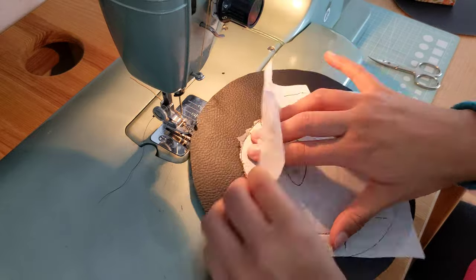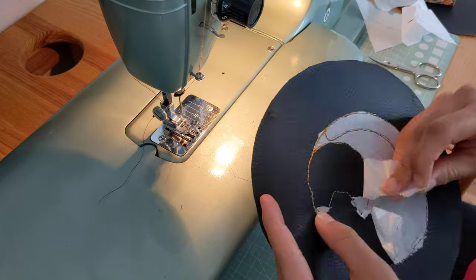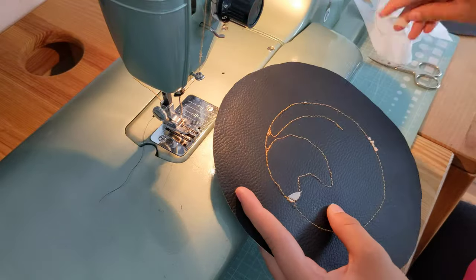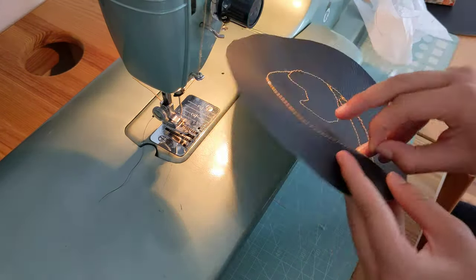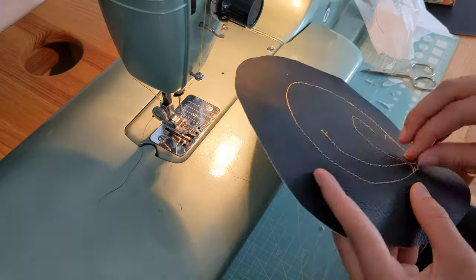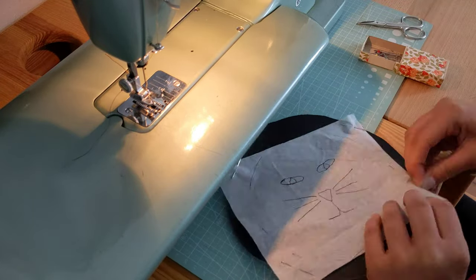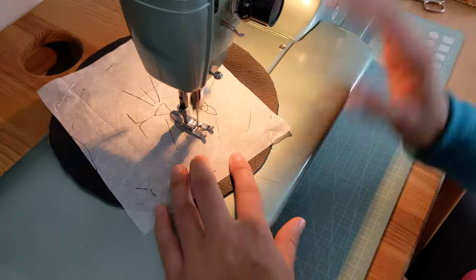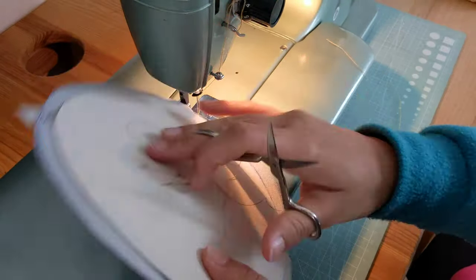I like to use a bit thicker thread. In this case I use thread that is usually used for jeans, so it's a bit thicker and you can see it better than normal sewing thread. I do the same for the other cat which has a bit more different lines and takes a bit longer.